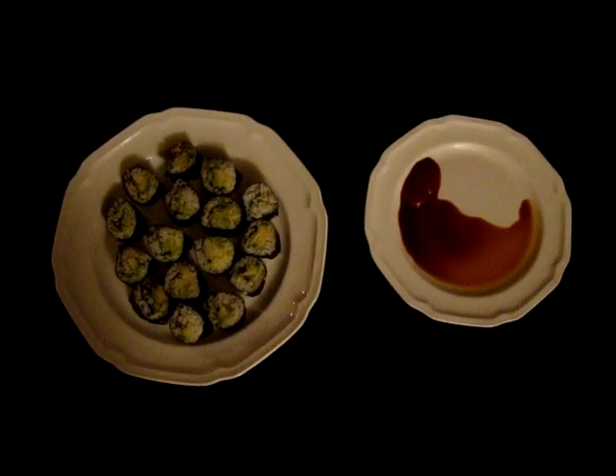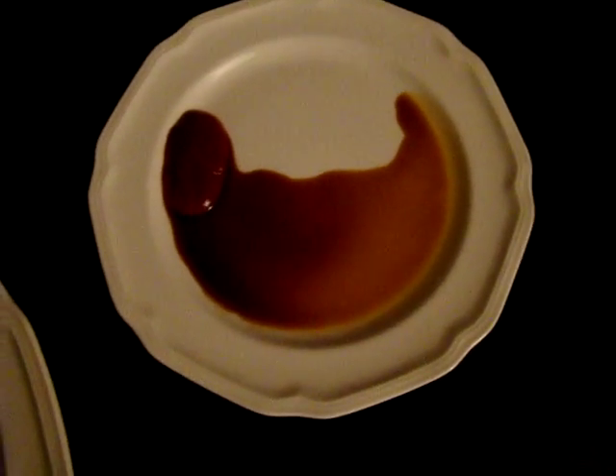For dinner we have some delicious homemade avocado rolls — avocado sushi — and also some Sriracha with gluten-free soy sauce on the side. I just wanted to take a minute to talk about why I'm doing this YouTube channel. I am doing this YouTube channel so that I can hold myself accountable for taking care of myself, eating healthy, and trying to lose weight.